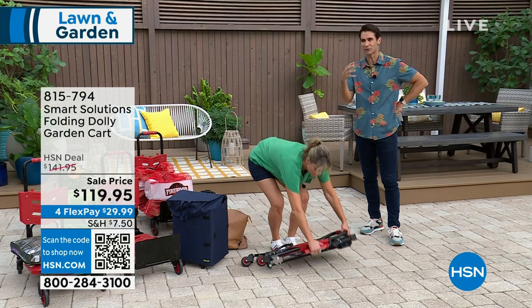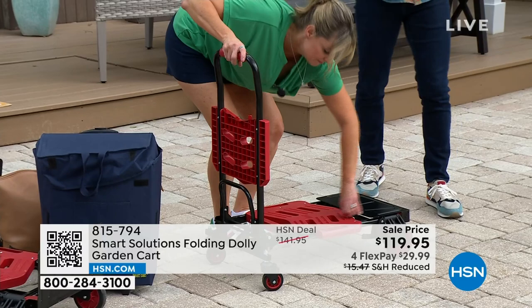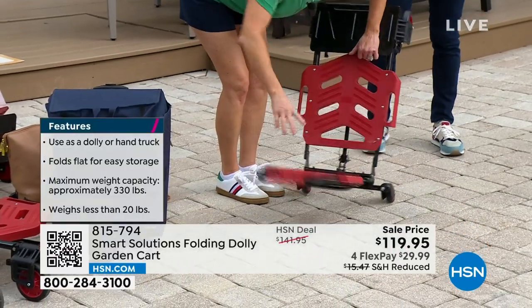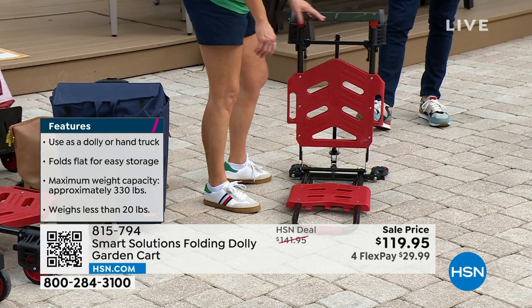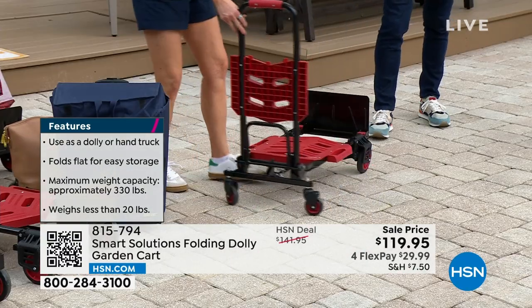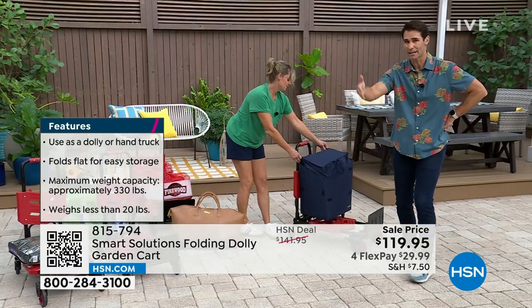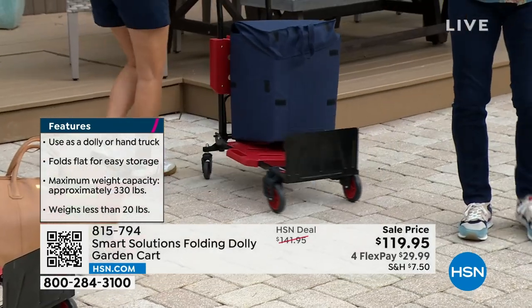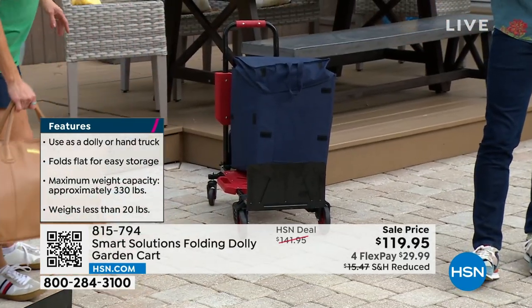It is well constructed. It is versatile. And it just takes that anxiety off of you of using your back and trying to carry something — or it gives you your independence. Now you're not calling somebody to help. Now you just roll it right in. This is something you can put in the back of your car, your SUV, back of your truck, take it with you, the RV maybe, and roll it around. You'll find so many uses for this.